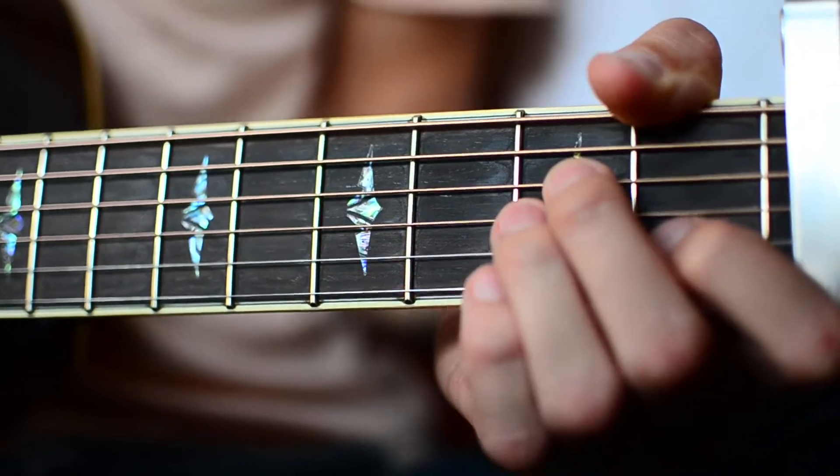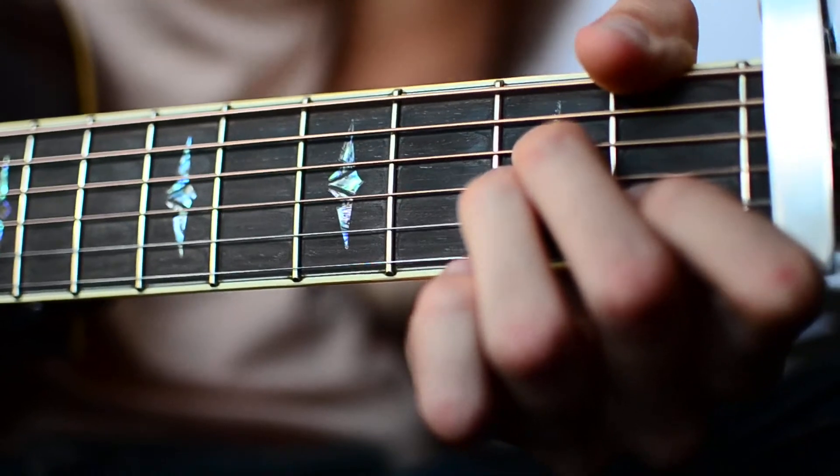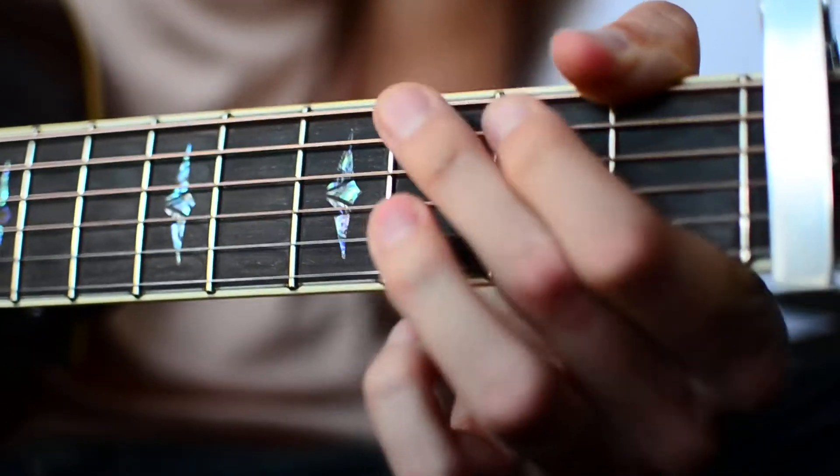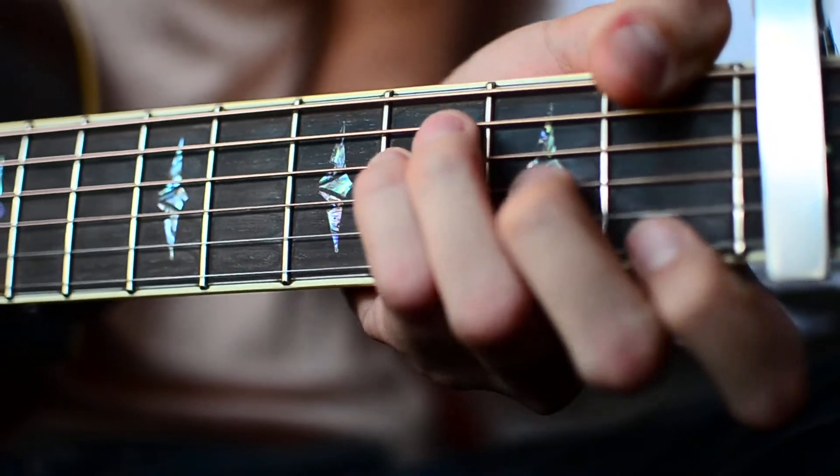The next thing you're going to want to know is the four chords we're going to need for this song. The first one is A minor, the next one is C, the next one is G, and the last one is F.